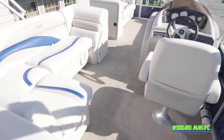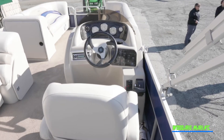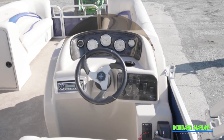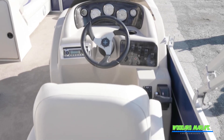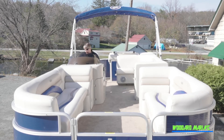At the helm you've got a nice captain's chair with tilt wheel, a little bit of a windscreen to block the wind, a Jensen stereo system, docking lights, navigational lights. The dash has your fuel gauge, voltmeter, miles per hour, RPMs, and your trim gauge for up and down.